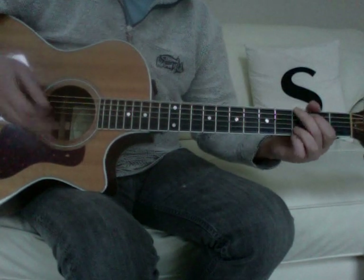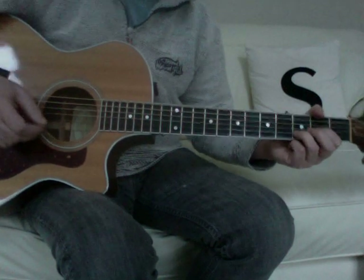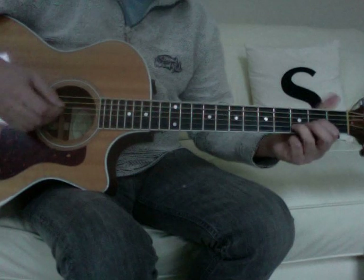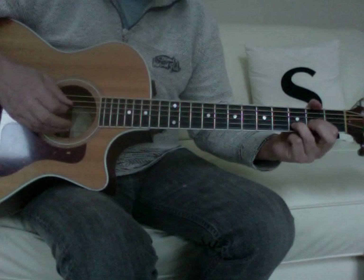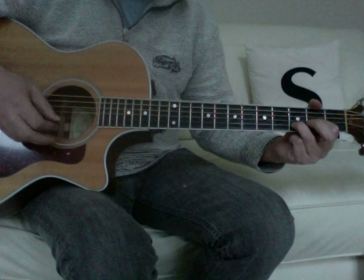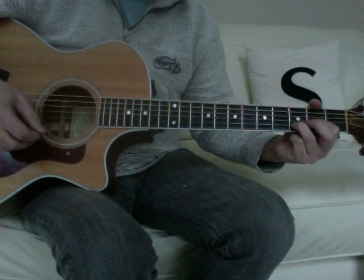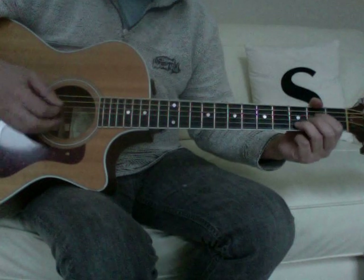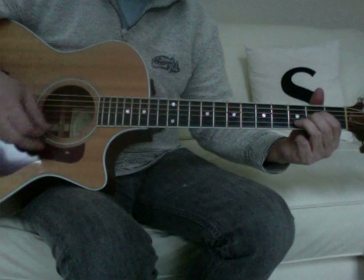The chord sequence for the intro under the lead line and for the verse is a Dsus2 — that's open, 4, 2nd, 3rd, open. Down to an Asus4, which is open, 2, 2, 3, open.